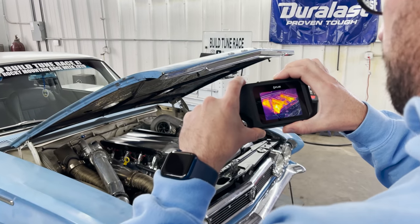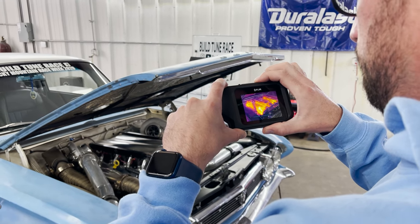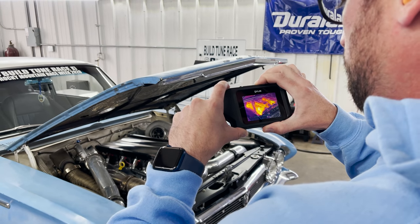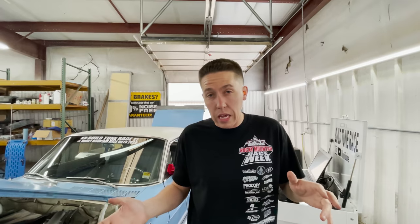Carter's got his handheld thermal infrared camera — pretty cool. All right, so we're going to make one more pull. Should be somewhere around 27 to 28 pounds of boost. This is comparable to where we went 200 miles an hour and a half.